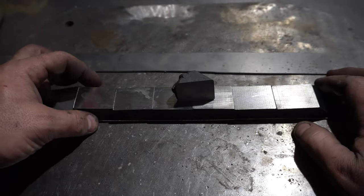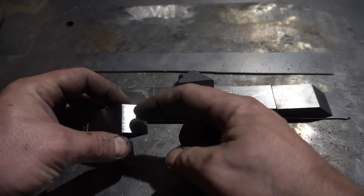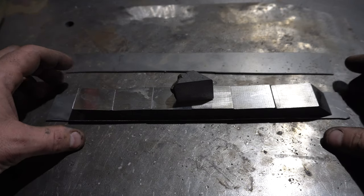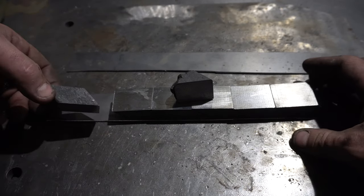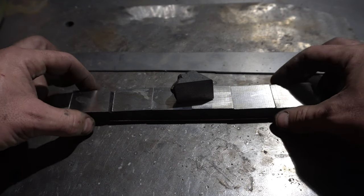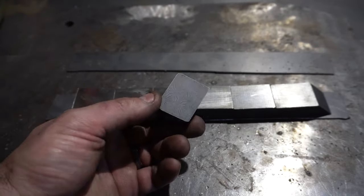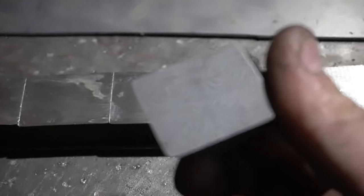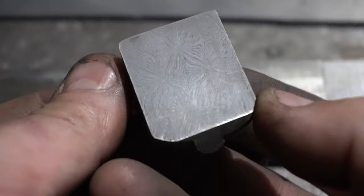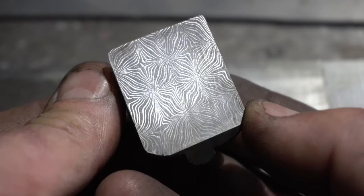I've got all of my mosaic tiles cut up and I've ground the edges that are going to touch. I got six tiles out of it, which is pretty good — they're pretty thick, maybe three quarters of an inch. Here's what the pattern looks like after I etched one tile. That's what it's going to look like — I think it turned out really well. And this is what I'm going to use as my end piece.